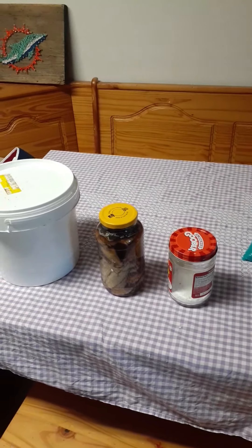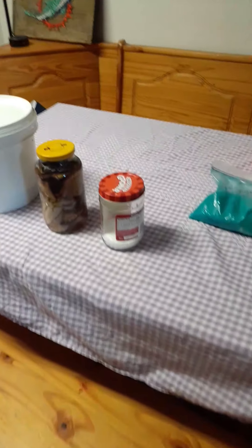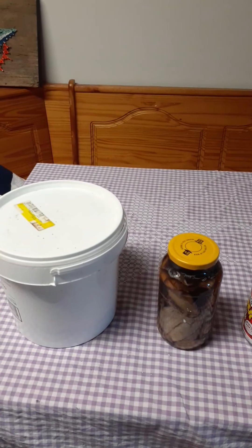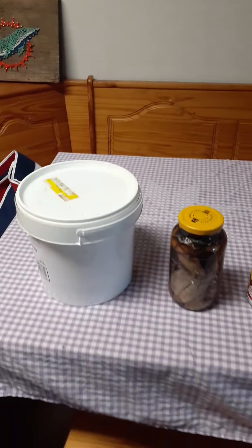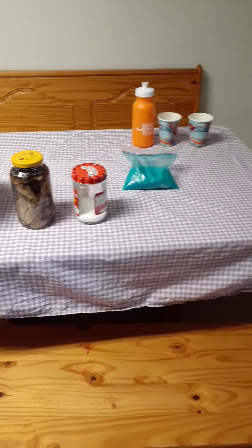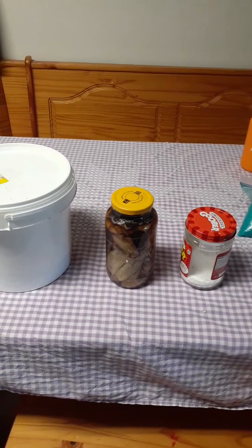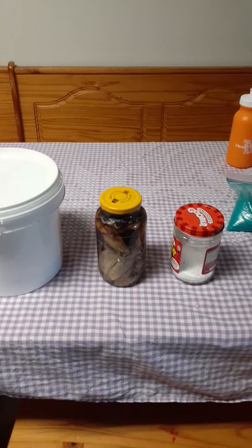Those are the fertilizers I use right now. I have also used kind of a blood meal - but we deer hunt, and when we package our deer I would take the blood from the deer, put it in a watering can, fill the rest of the watering can with water, and just put that on my plants as pretty much a blood meal.